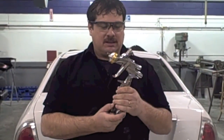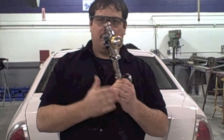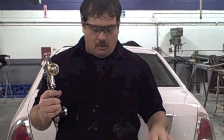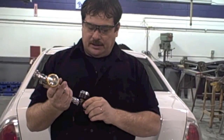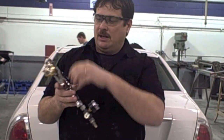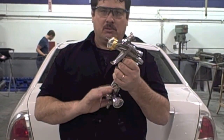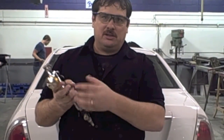Another way to set air pressure is at the wall — you adjust it there and then hook the gun in without this regulator. Some painters prefer that for a little more accuracy, but if you do it that way you've got to consider that for each foot of hose there's going to be a pressure drop. What I recommend is finding the pressure at the gun using one of these gauges — it's the simplest way. Each gun may vary; if the spec says 8-10 PSI at the cap, I'd probably go with 18-22 PSI at the gun.